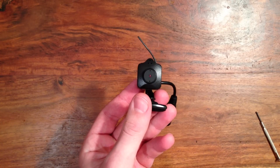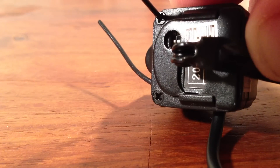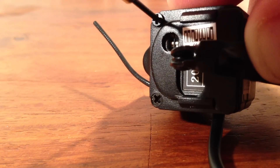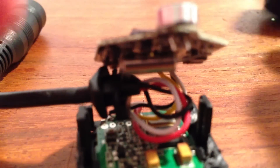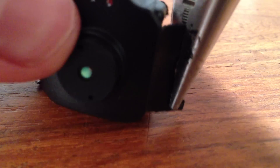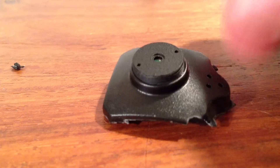Next take the camera and the screwdriver and start undoing the screws on the camera. Once you've gotten all of the screws out, you can remove this casing as well — be careful not to damage any of the electronics. Next take the lens cover and break off the outside, being sure not to damage the lens while removing the sides. It should look like this when you're done.